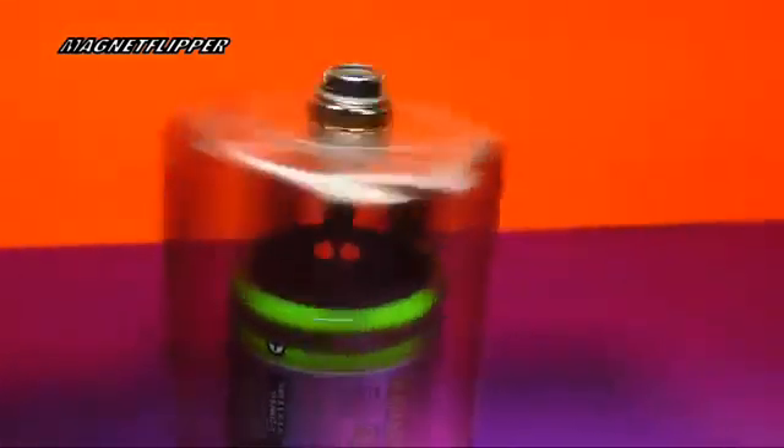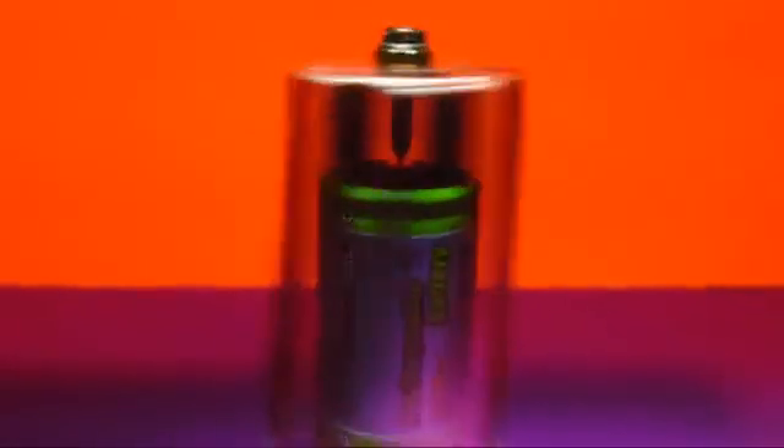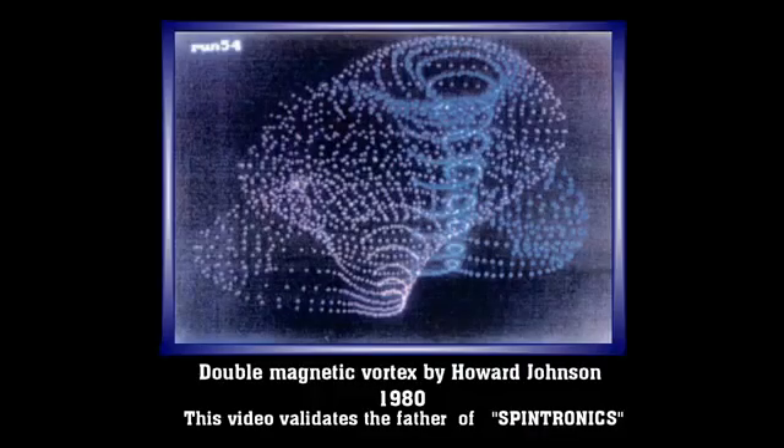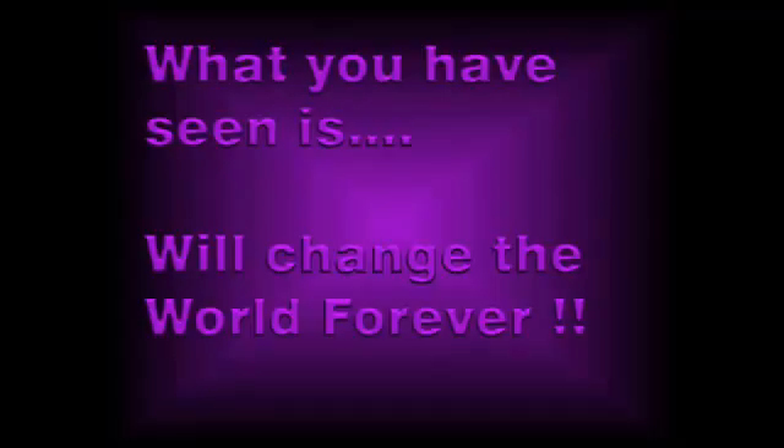Again, thank you very much for watching. I'm going to zoom out here a little bit. The double magnetic vortex was discovered by Howard Johnson in the 1980s. This is what the particles really look like. Science is unaware of what you see here.